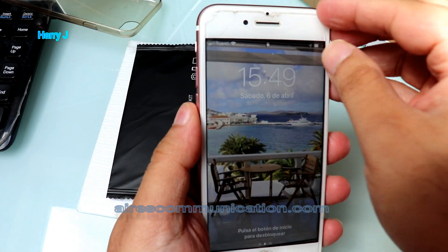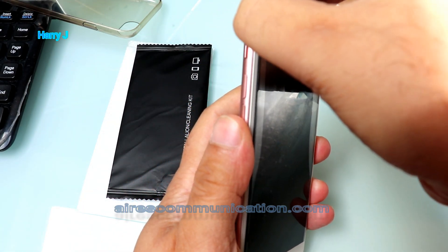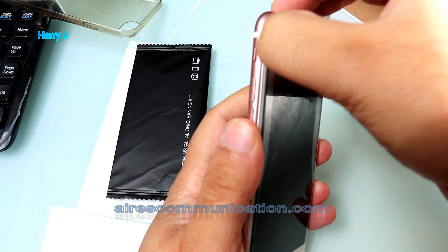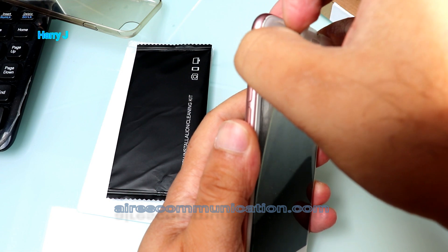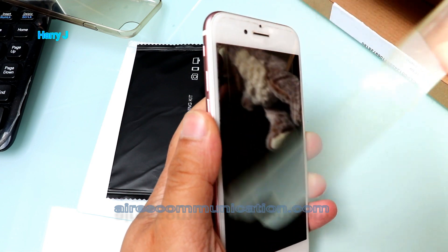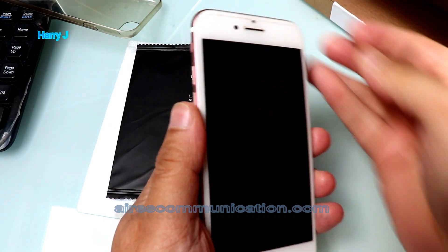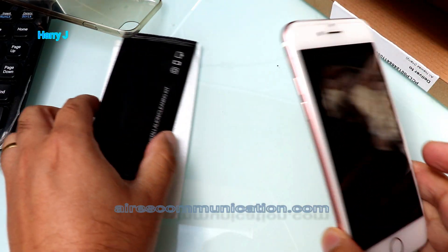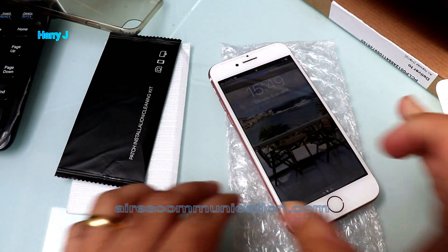I will take out the old glass — be careful with your hand. There we go, easy. I'll throw that one out. Now I'm gonna put this down because you should not scratch your phone.